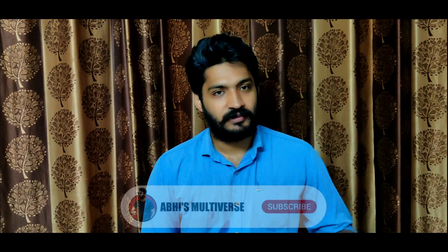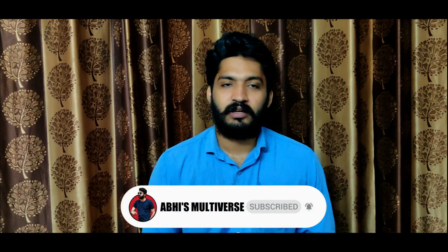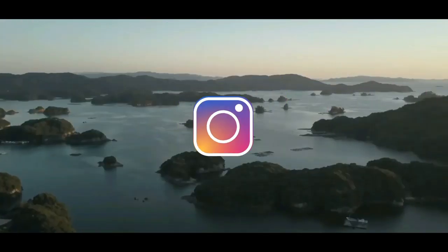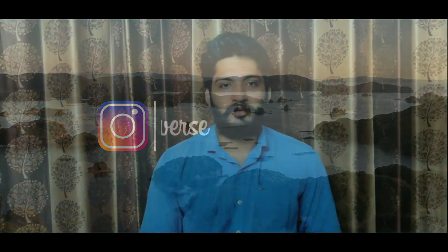This is the unboxing and first look of the POCO M2. Please like this video and subscribe to our channel. Share the video and turn on notifications for new videos. Please watch the giveaway video and participate if you are interested in winning. Thanks again for watching.